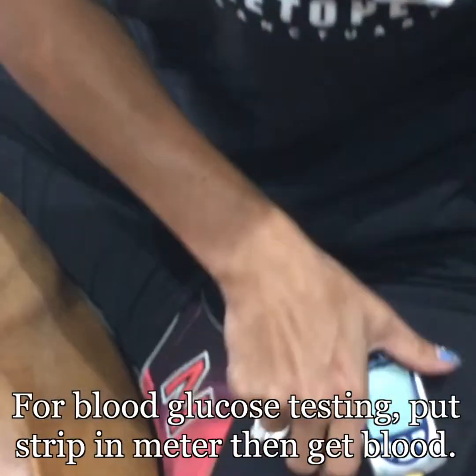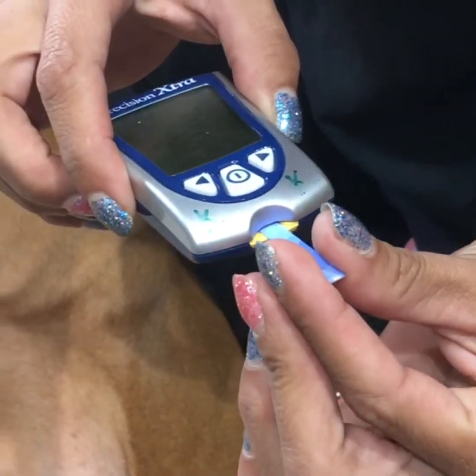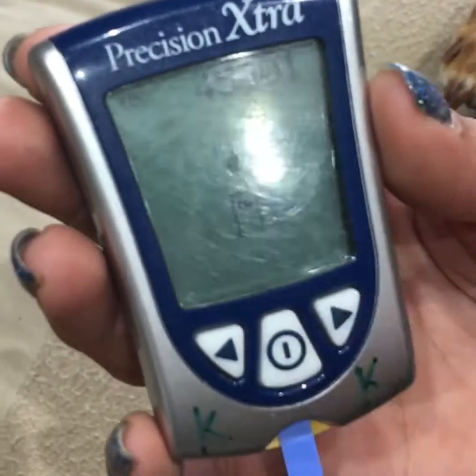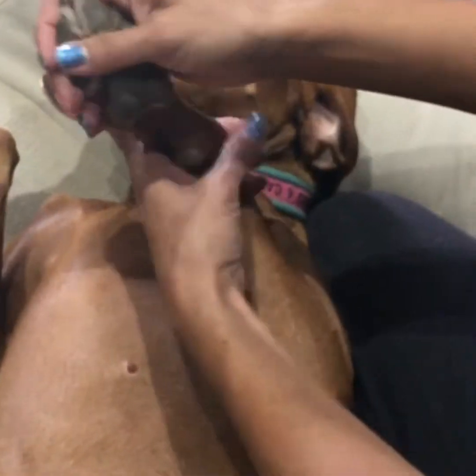Start with the strips. Since most people only have one, I'll do one. Take out the glucose strip, put it in the machine first — do not put blood first and then put it in. Wait for the drop icon to show up, and it's ready. These ones have pretty good timing, so it gives you time to do what you need to do.